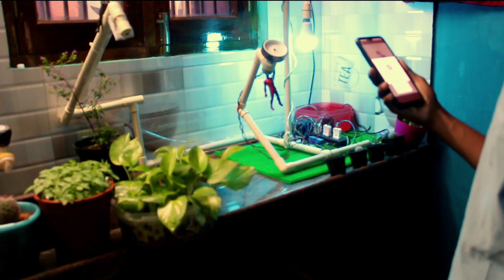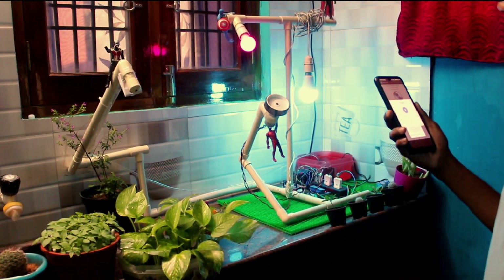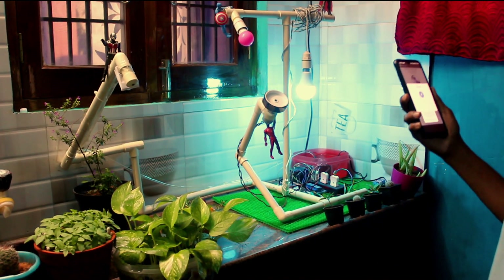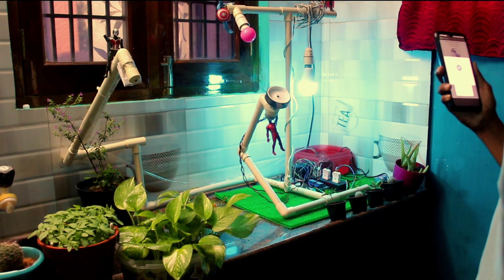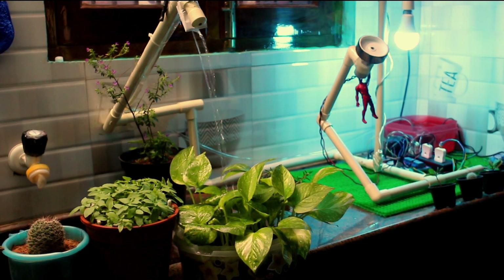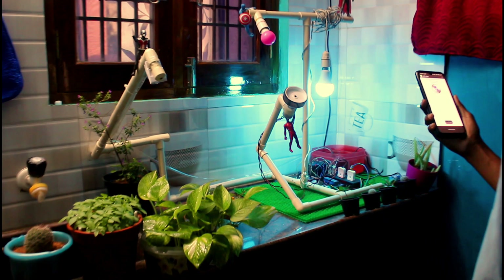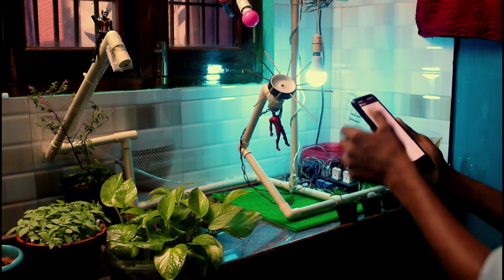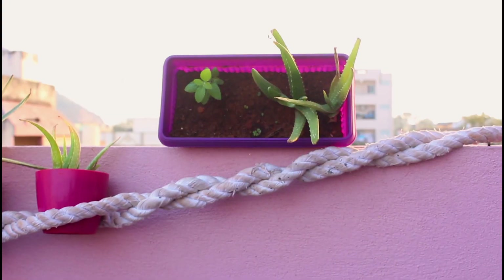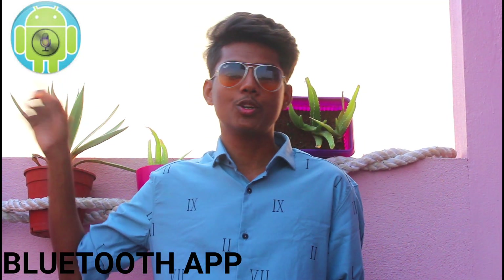Turn on light. Turn off light. Turn on sprinkler. Turn off wheel. Turn off wheels. Bluetooth app.